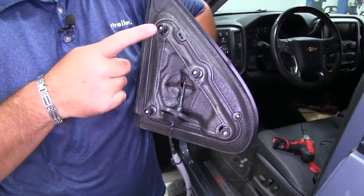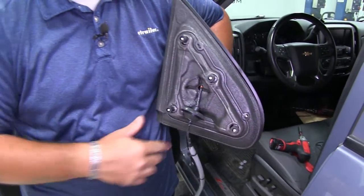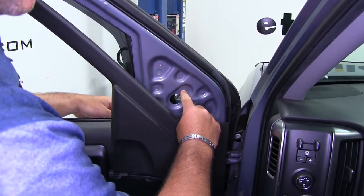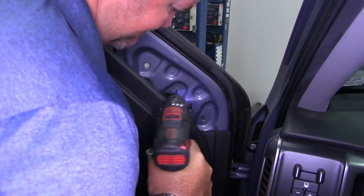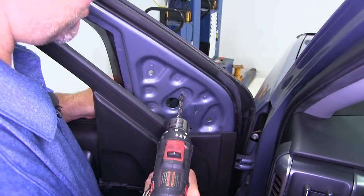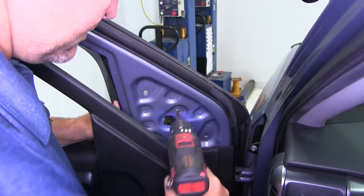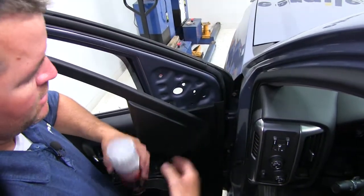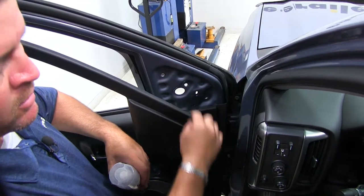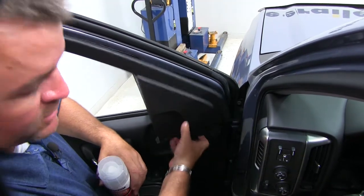On our factory mirror we only have three mounting locations, but on our new one we have a fourth, so we're going to have to drill a hole. Per the instructions, we need to drill this out to three-eighths, but we're going to start with a pilot hole first. Once you've got your pilot hole drilled, we're going to finish it out with a three-eighths bit. Then I'm going to use a little bit of clear coat — you can use any color spray enamel — to cover up that bare metal. It'll help prevent any rust or corrosion later on, and you won't see any of it because the mirror covers it anyway.